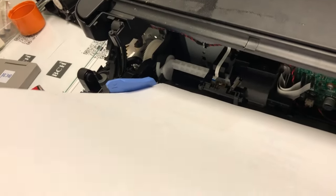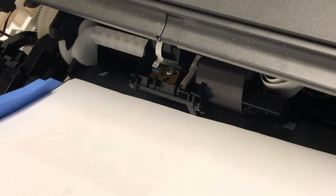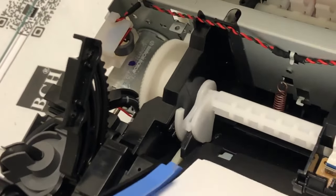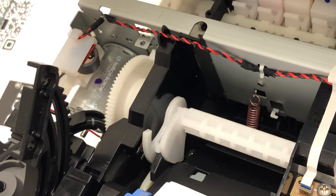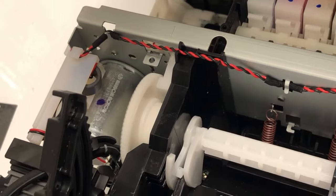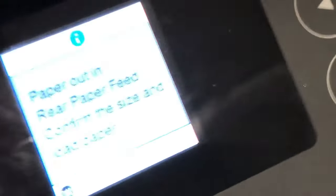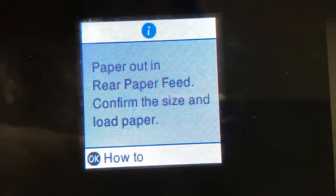Hey guys, it's Kevin. Today we'll work on a printer that when you start up, it has a really interesting sound at the beginning and you're going to hear it now. Then it's going to stop and if you see the front panel, you're going to see a message: paper out in real paper feed, confirm the size on low paper.